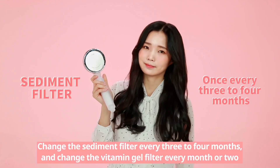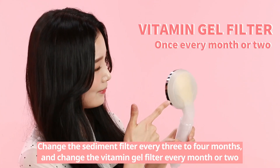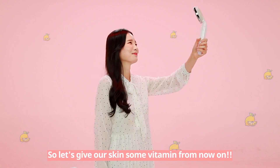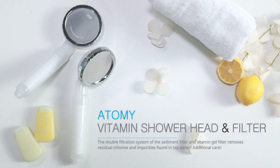Change the Sediment Filter every 3 to 4 months, and change the Vitamin Gel Filter every month or two. So let's give our skin some vitamin from now on. Atomy Vitamin Shower Head & Filter. We'll be right back.